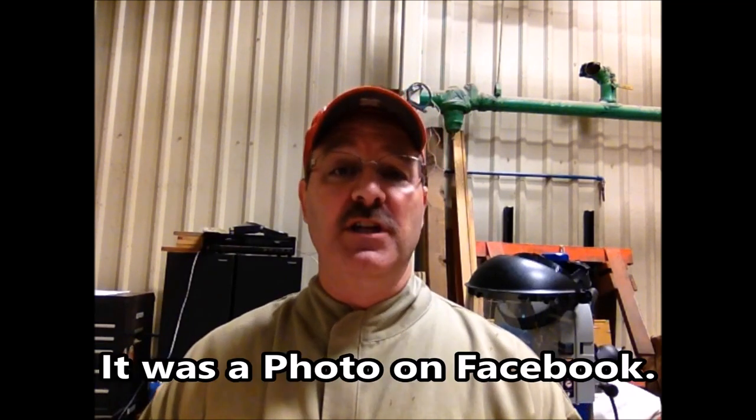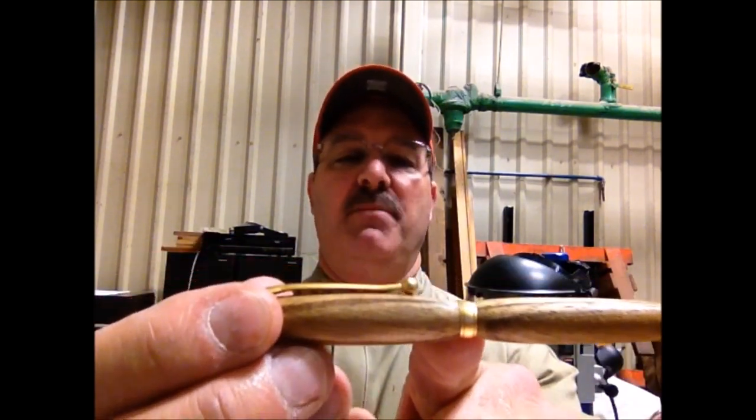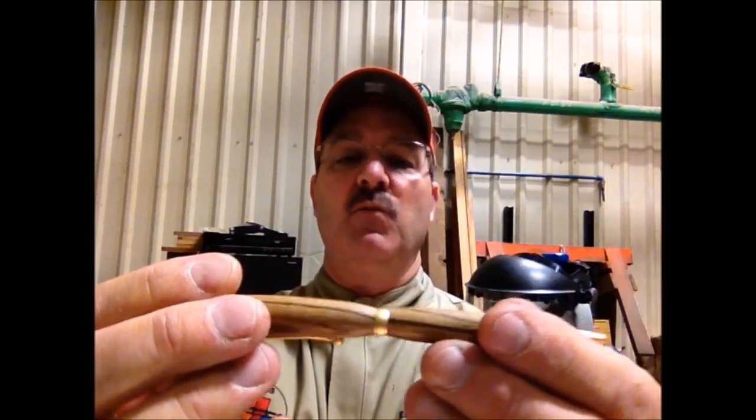Two weeks ago I posted a video on a modified slimline pen. You all know what a regular slimline looks like — it's just a pen with a center band and you hold the top and twist the bottom to eject and retract the ink. There's nothing really exciting about that and you've seen me make hundreds of these pens.